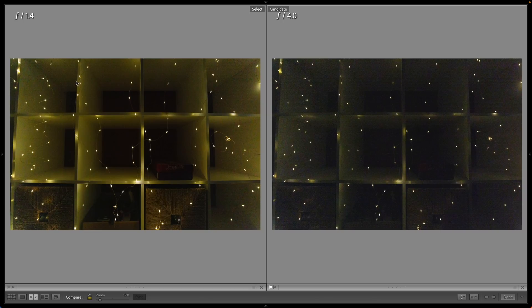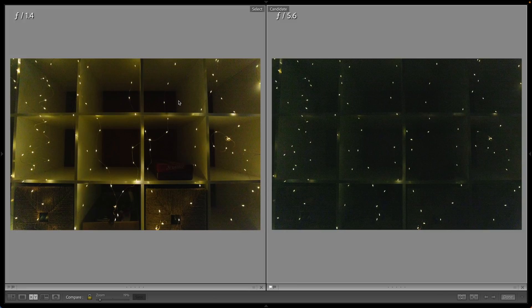Look at the difference between the f1.4 lens and an f4 zoom — there's not just more noise, but details are completely lost in the shadows. And this is what f1.4 would look like versus your f5.6 zoom. There's no competition.